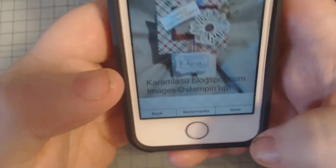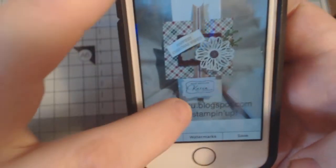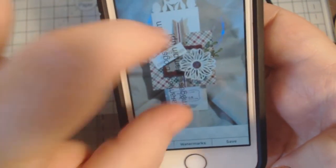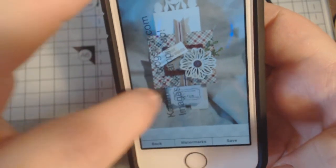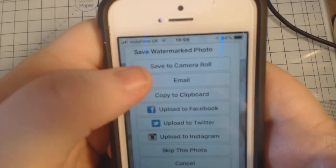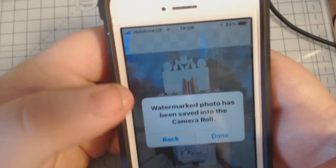So then you just go into watermark photo - your watermark's there. You can move it to wherever it suits you on your photo. You can put it sideways if that suits better, or you can keep it straight - totally up to you. Then all you do is hit the save button at the bottom. I prefer to save mine to camera roll - save to camera roll - and the watermark photo has been saved into your camera roll.